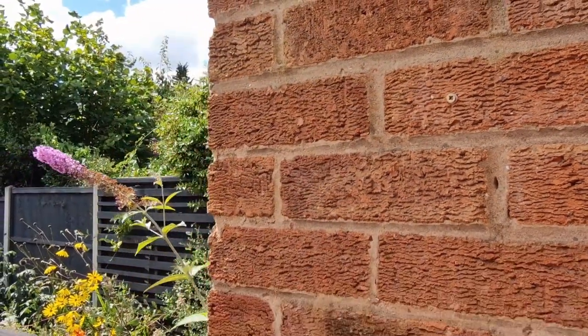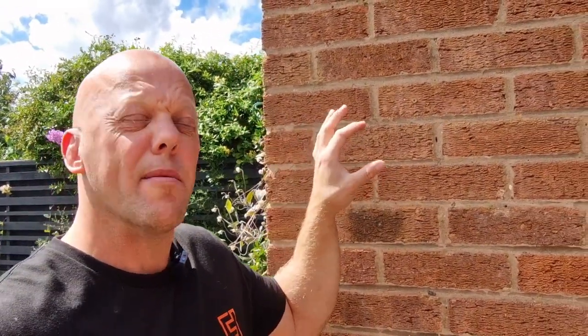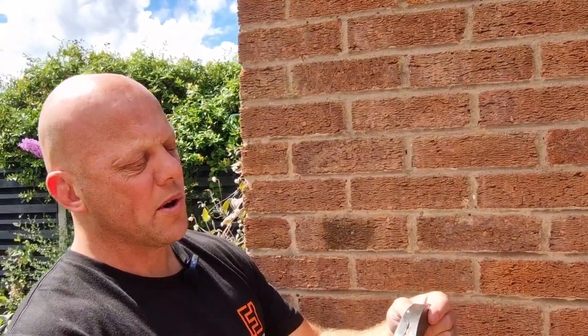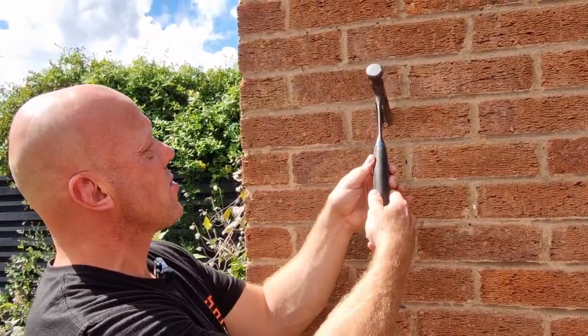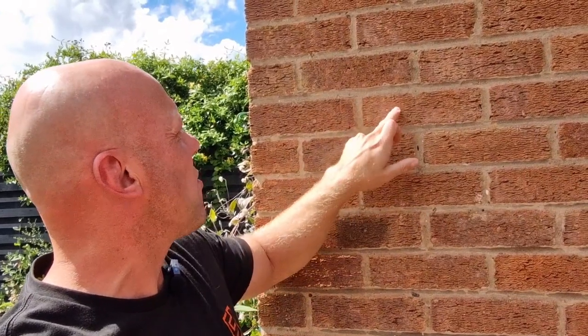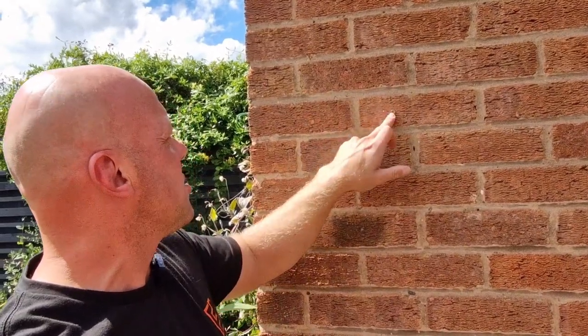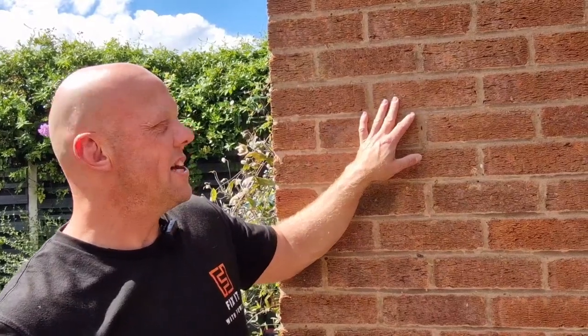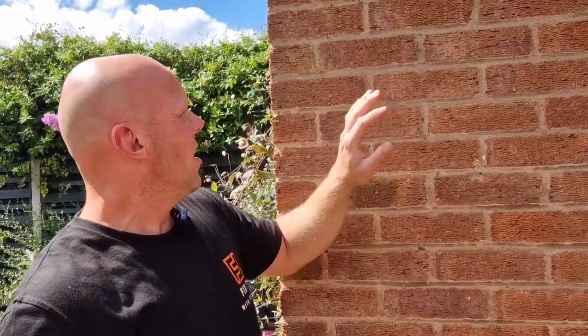Just to show you how strong these are — the screw is all the way in — I'm going to show you how well they grip by using the claw hammer. To pull this out, you slide it over the screw and try to pull it out, but I'm really struggling to move it. That's because we've used the right plug for the right screw and the right size hole. If we were to do the same thing in the mortar, it would just pull straight out.